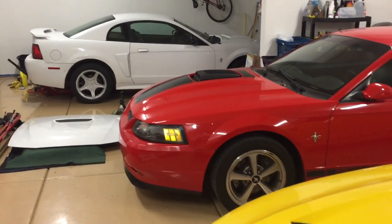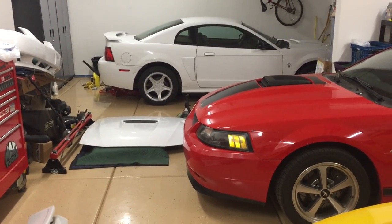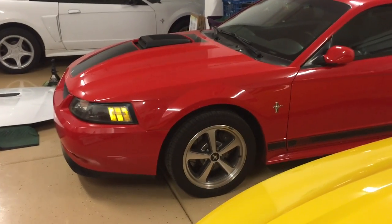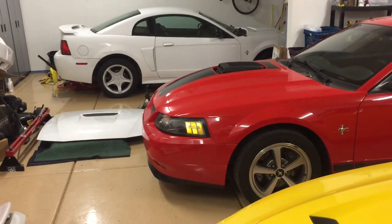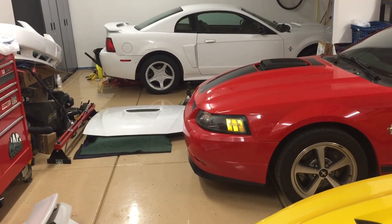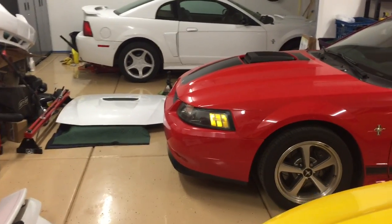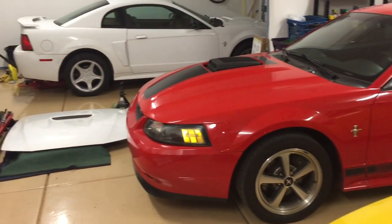Hey guys, Danny Johnson here. Today I'm going to show you how to replace the rear pinion seal on basically all Mustangs from the late 70s up until present. It's pretty much the same seal for the 8.8 inch rear end or the 7.5 inch. I do have a full gear install series on this red Mach 1 where I installed 4.10 gears, and I'll put the link in the description.